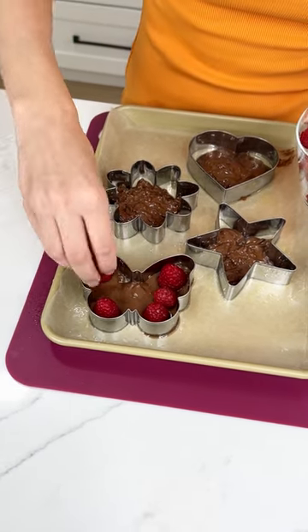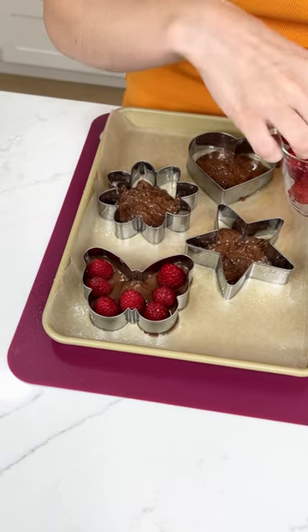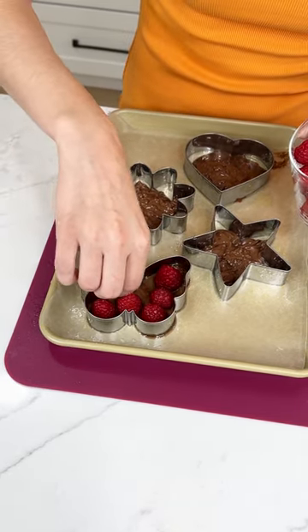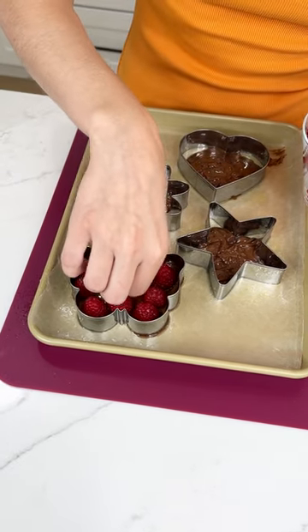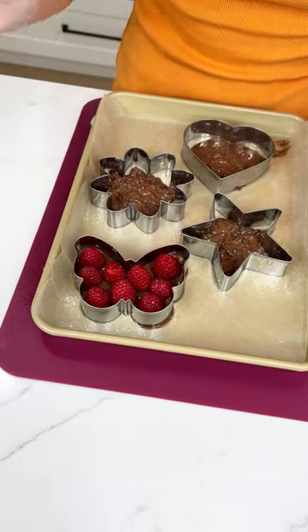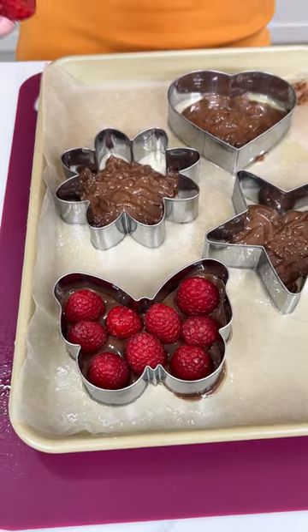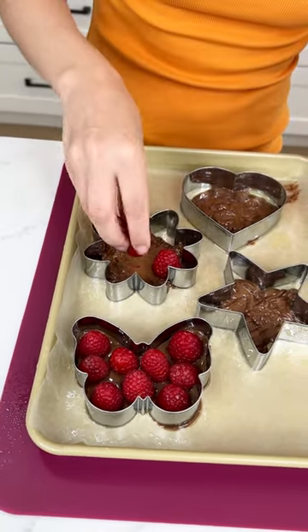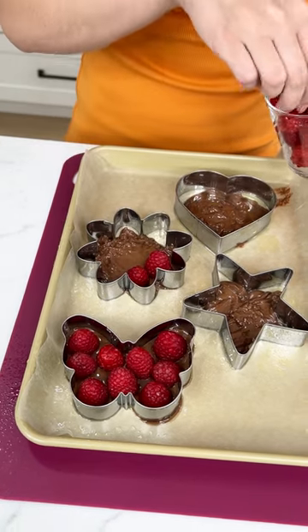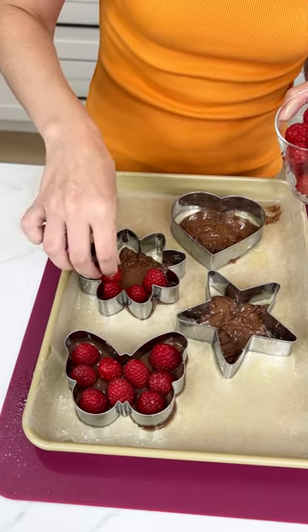Let's quickly fill up the whole cookie cutter with raspberries so that we have a beautiful raspberry chocolate. I used milk chocolate, but you can use dark chocolate, white chocolate, candy melts — whatever you like. Let's go ahead and fill up the flower with raspberries as well. I have another delicious topping waiting for those other two cookie cutters.